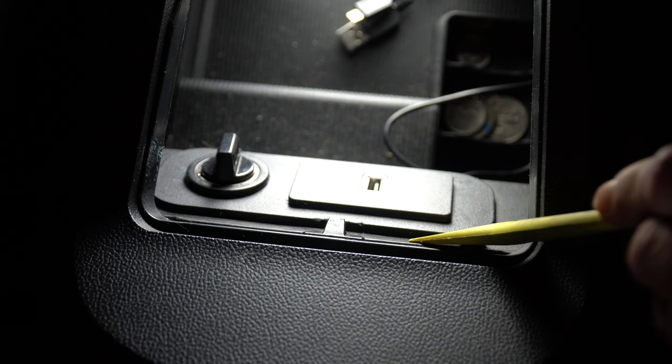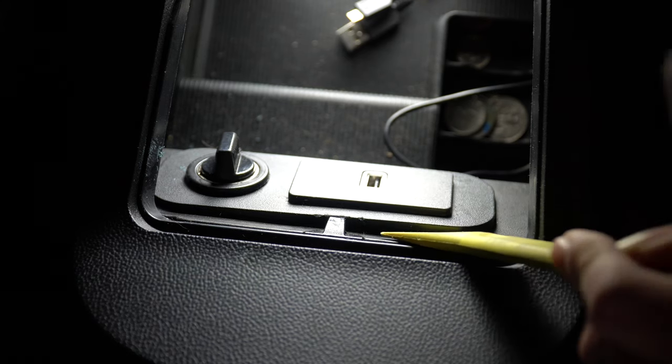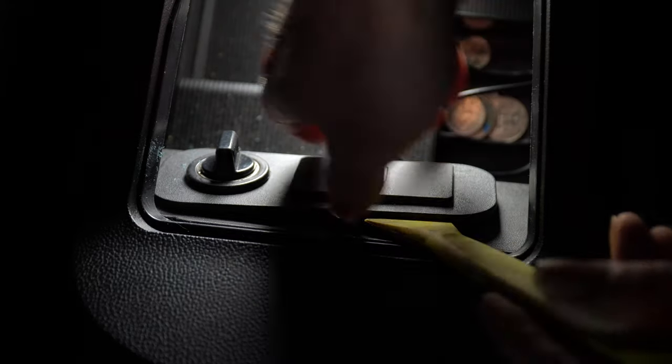On the 2016 Ford Mustang, the USB that you're looking for is located in the center console under the armrest. Pop that open. You'll see that both the accessory port and the USB port are located on a separate panel.